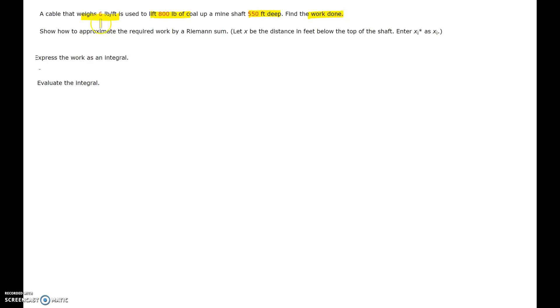Show how to approximate the required work by a Riemann sum. Let x be the distance in feet below the top of the shaft, and enter xi star as xi. This is the first part. The second part is to express the work as an integral, and the third part is to evaluate the integral.